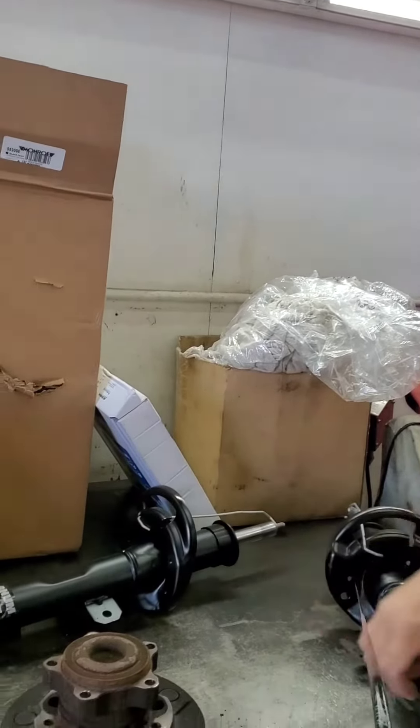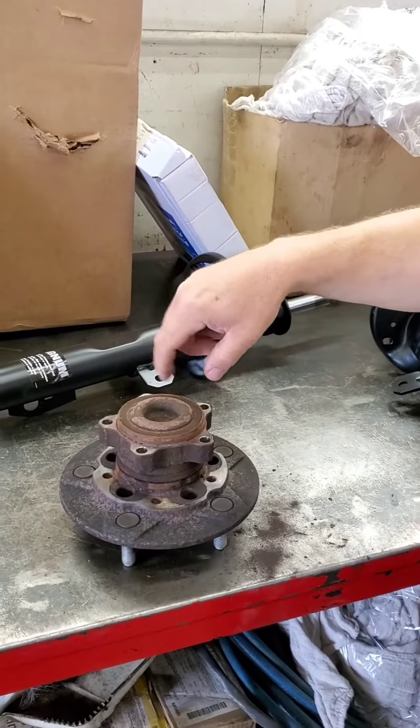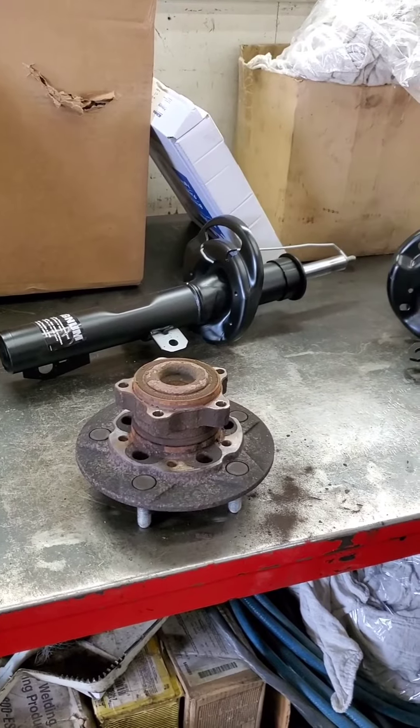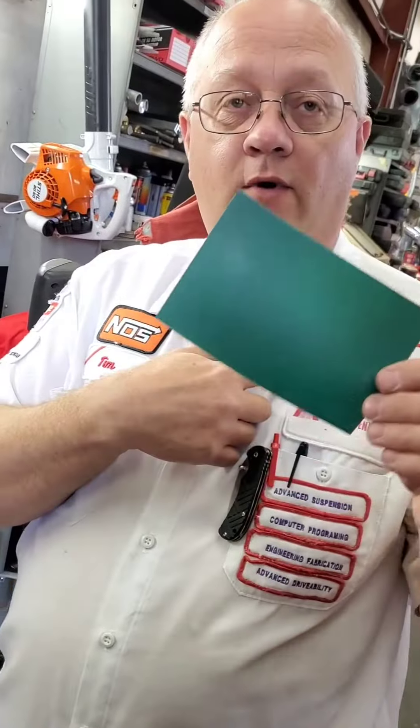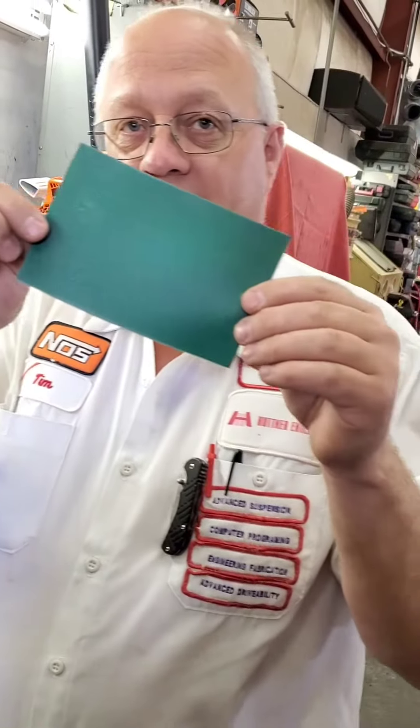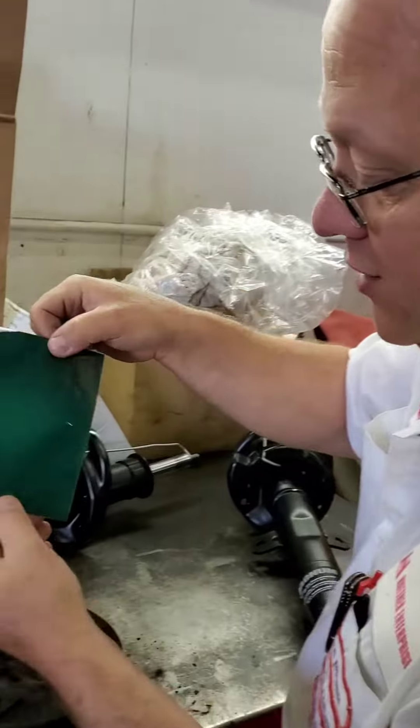Now watch — if you've got a bad bearing and you don't know if it's a bad race or a bad magnet and you're getting ABS codes, you need to figure out what the problem is. If you don't have a lab scope, this film is about six bucks. Watch what I do here.